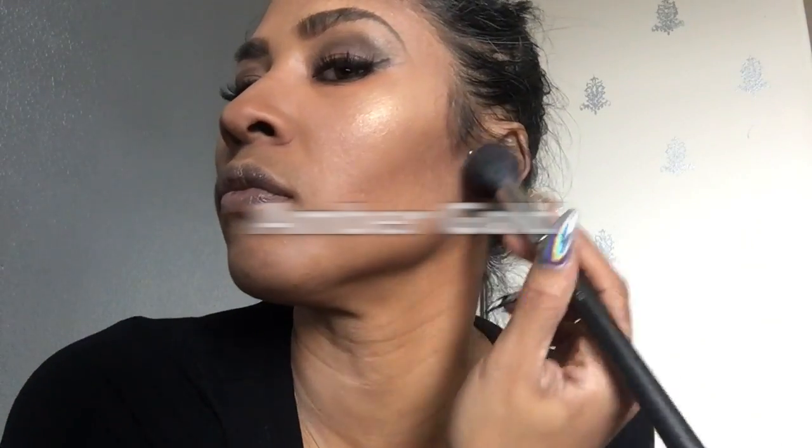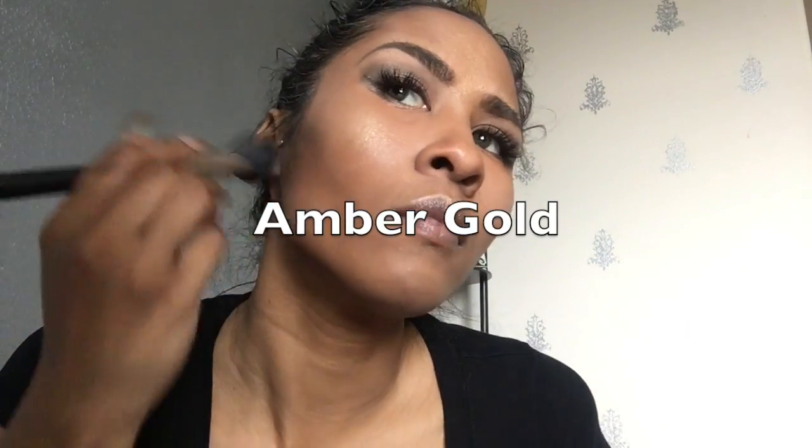I really want to go for a look that is dewy but not sweaty — some people have been dewy and extremely sweaty. I'll have another video showing you why we apply to these areas. Here I am using Amber Gold.